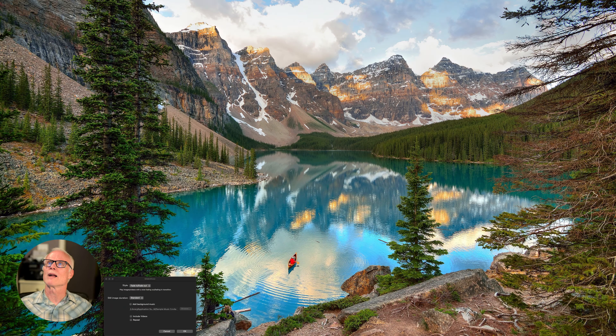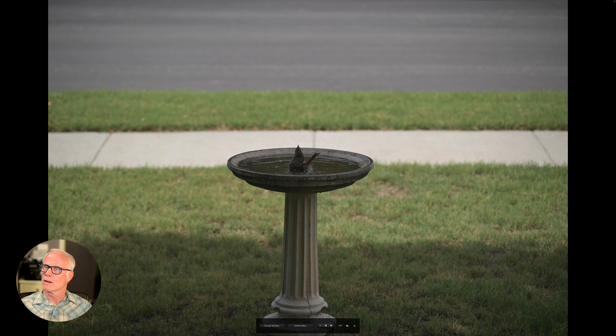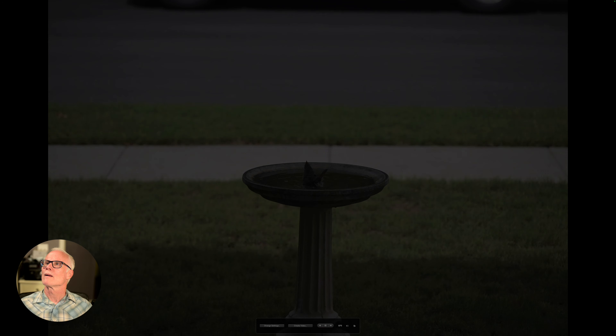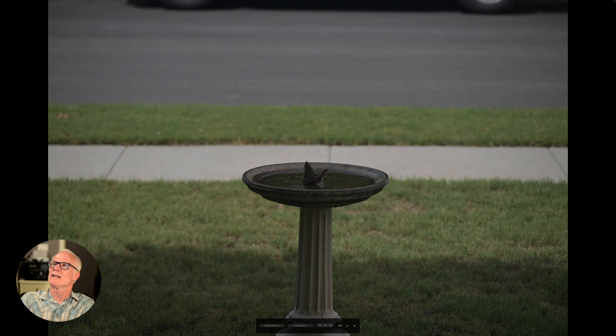Okay folks, welcome back. I'm going to show you a slideshow. Those are movies, don't worry about them — I'll show them later.